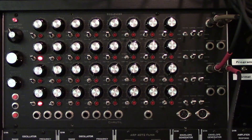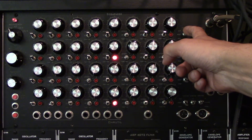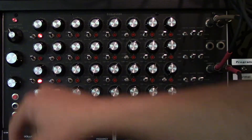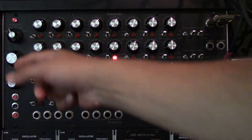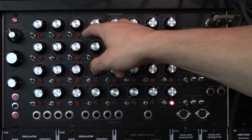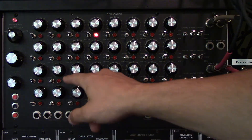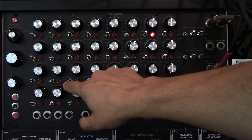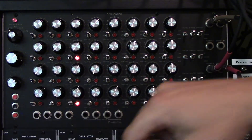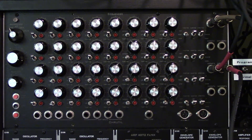Here we have a sequence going on the first and second rows with 60 notes. I set the function to stop, and when I switch a note down to function it's going to ratchet that note — so instead of playing one single note it plays a stream of notes. That was pretty fun, and I can switch back to stop instead of ratchet whenever I want.